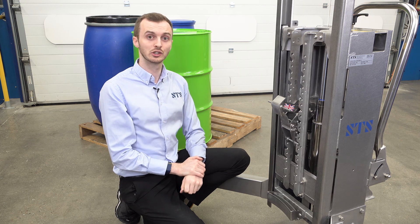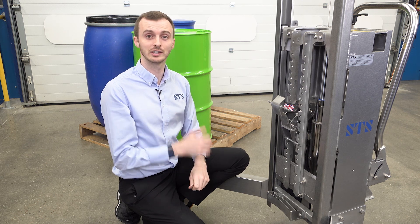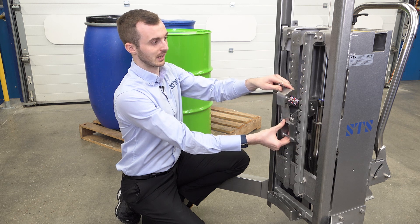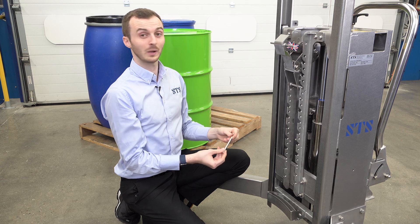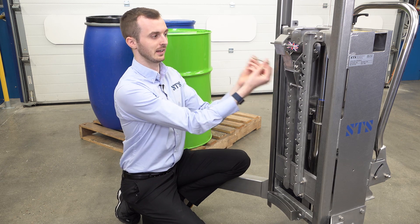Because the drum we're going to lift is a 220 litre Mauser — so it's a very tall drum — we're going to move this back up. So we unhook it, bring it up and slot it in. Once we're happy with our position, I'm going to refit our locking pin.